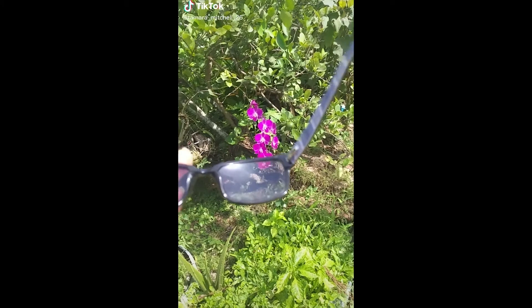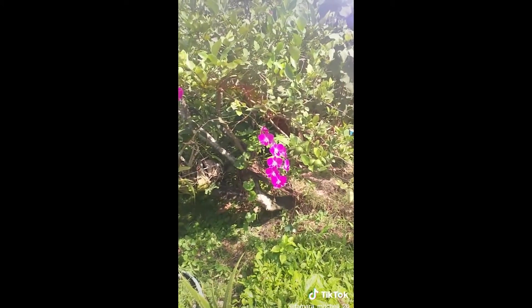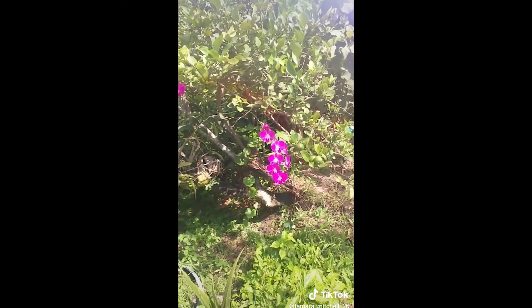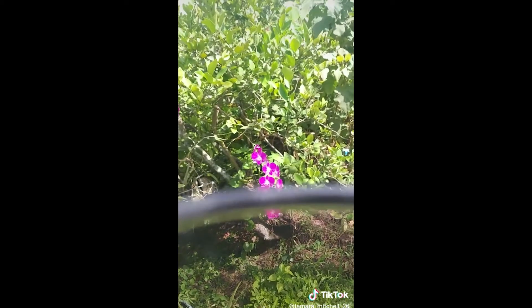If you wear glasses, you have to try this trick. So you take your glasses and put them to the camera, tap the screen to have it focused, and then move it away. This is what I see.